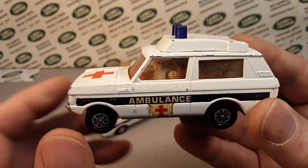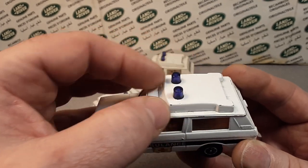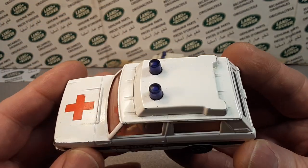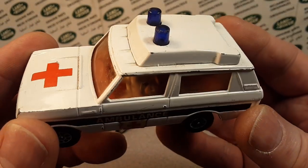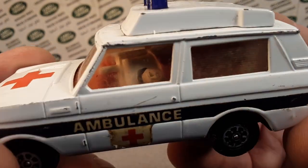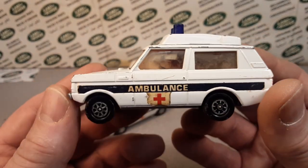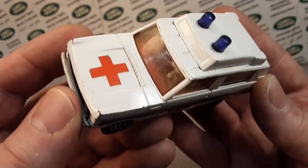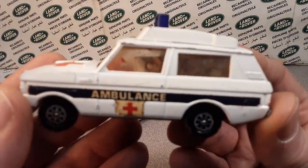There's another one that I've got that we'll look at that has a little bit different top to it. But this is the ambulance. Whoa — did you guys get scared? Did you see that in there? What the heck? I got scared there for a little bit. Cheese balls — there's a face looking at me!